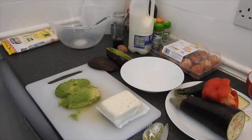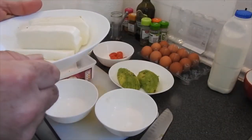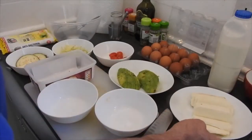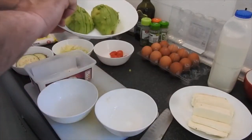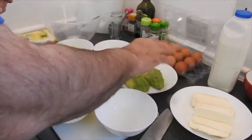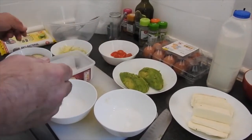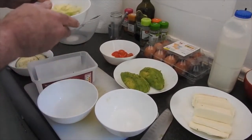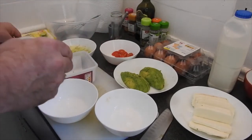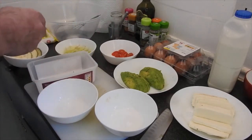Step one: the halloumi, cut in the length, and they are three quarters of a centimeter in thickness. I'm gonna bake them. As you've seen, I cut the avocado in the length — we don't have to do anything about it. In the length I cut the tomatoes. I cut a little bit at the bottom because I like to personally. A little bit of iceberg lettuce and three slices of aubergine.